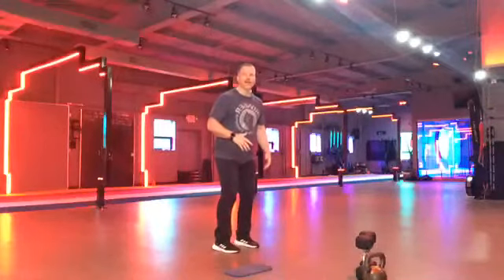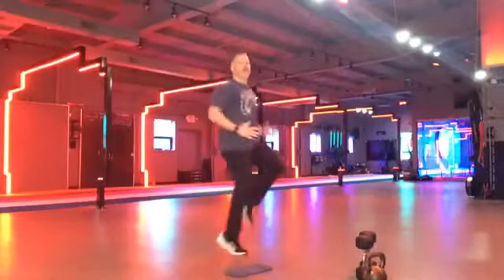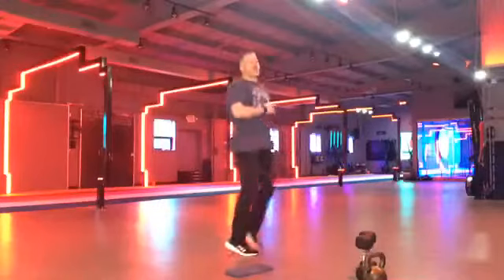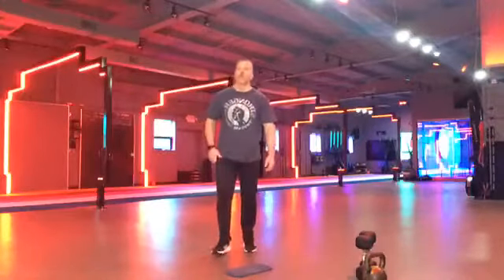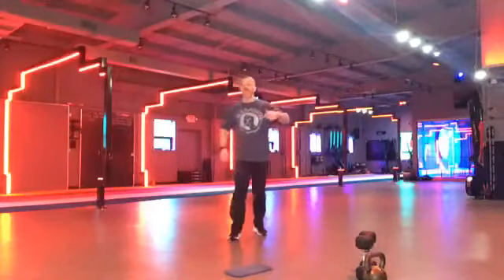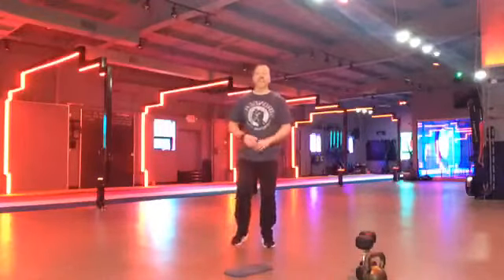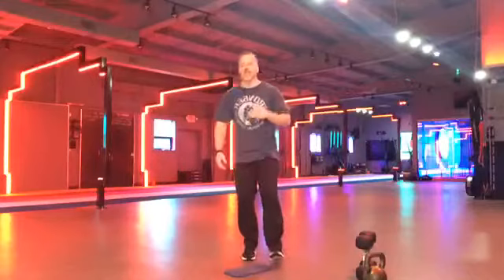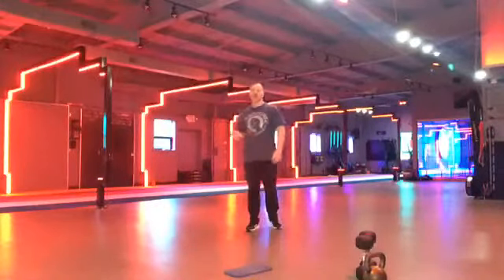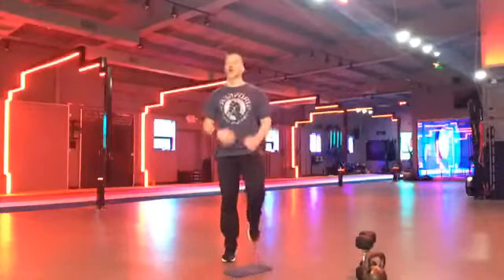High knees. Ready. Set. And go. Get them up. Pump those arms. Get those knees up. Keep that chest out. Maintain good posture throughout. Let's go. Yes. You guys are looking awesome. Keep going. Remember, we don't have a finisher today. This last round is going to be it. So make everything count. Come on. Five more seconds. Three, two, one. Shake it off. We're going to go back to those plank ups.